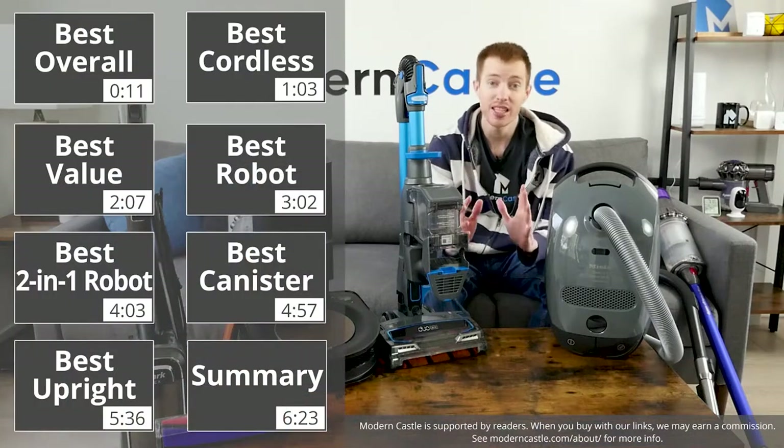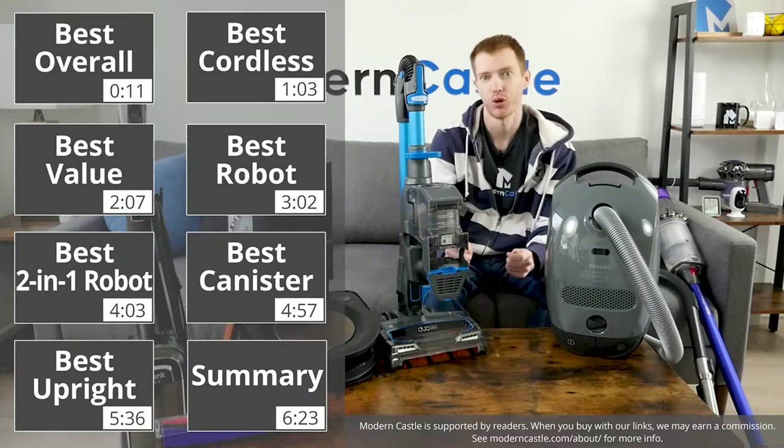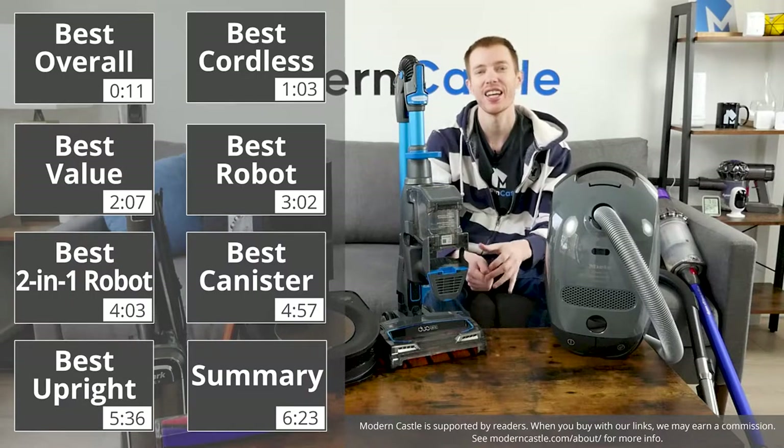Hey guys, Derek here from Modern Castle. Today we're going to discuss the best vacuums for hardwood floors. What are the best models for your home? Let's go ahead and find out now.